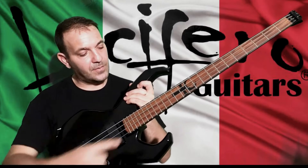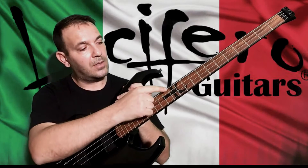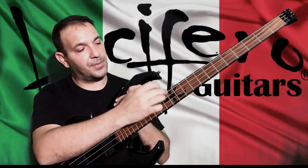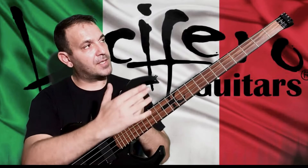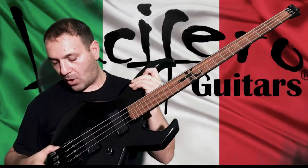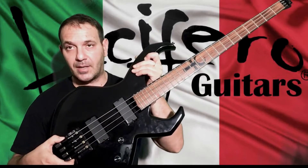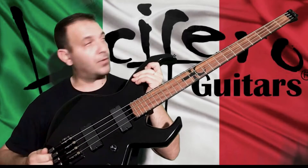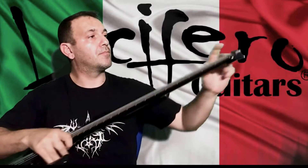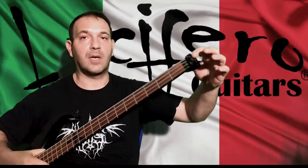Alder body, rosewood fingerboard and Ebony Gabon inlay. Headless design with Nova Guitars, made in Brazil by Andre Passini — Nova Guitars bridge with the back tuning, and the same Nova Guitars headpiece here.